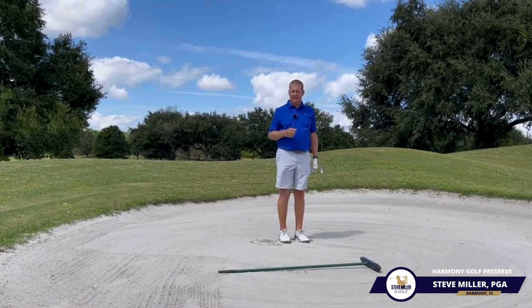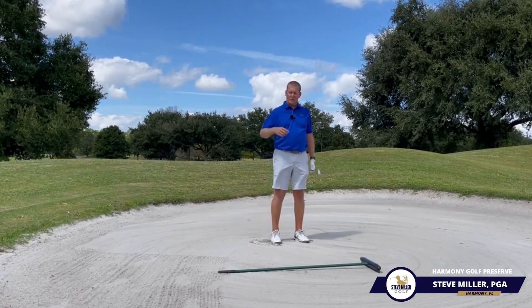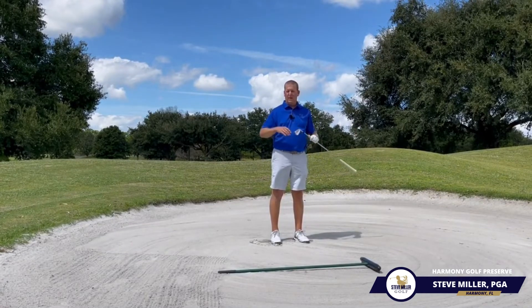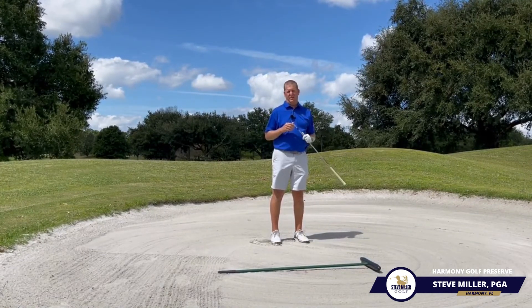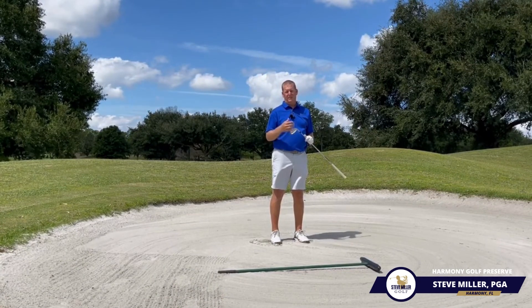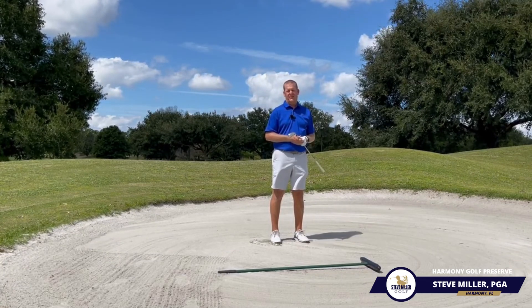Maybe I can make it! So the next time you're in a fairway bunker — and I know that may be something you're struggling with — think about those things we talked about: more club, stable base, putting that golf ball back in your stance so that way you can hit a solid shot. I hope this helped you, and if you have a question about this or any other part of your game, please give me a call. I'd love to help you out. Thanks for watching.